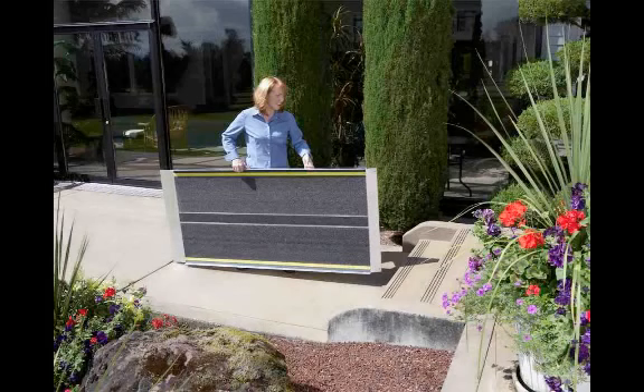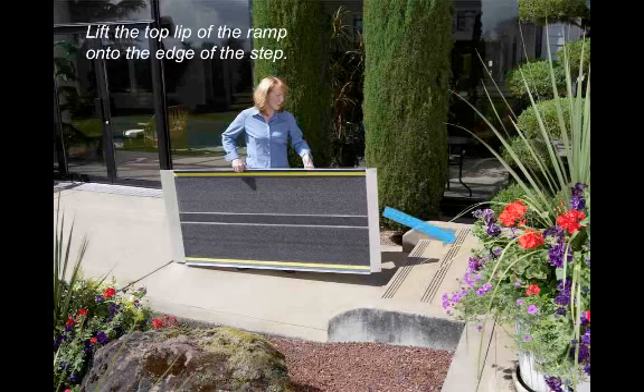The first step in deployment is to hold the ramp up so that it is sitting on its right side, lifting the top lip of the ramp up onto the edge of the step.